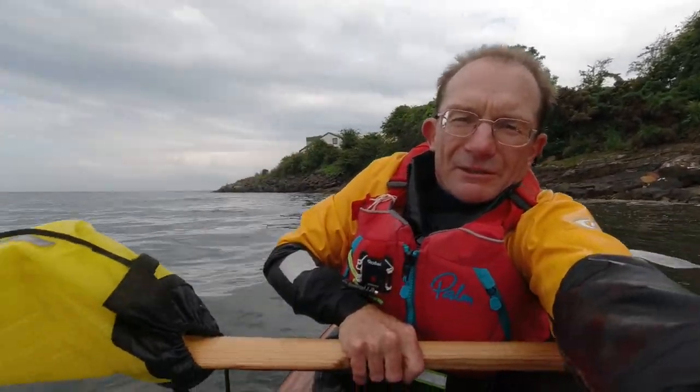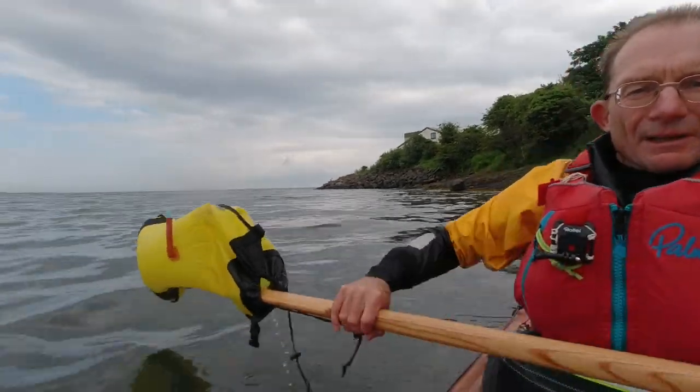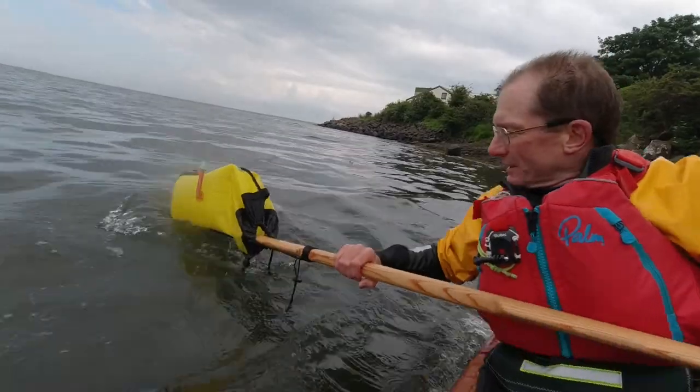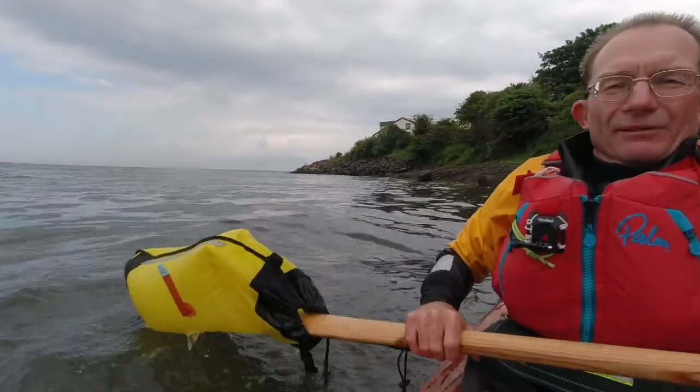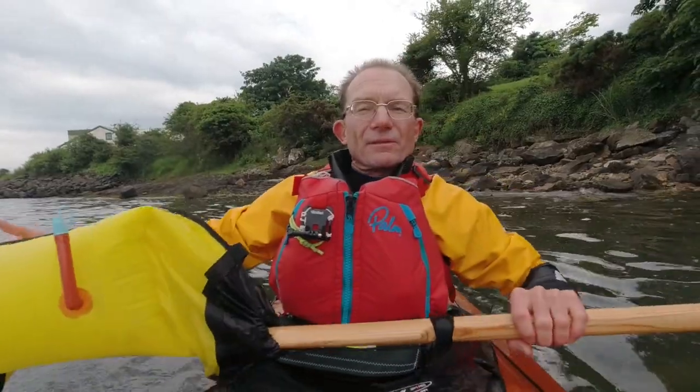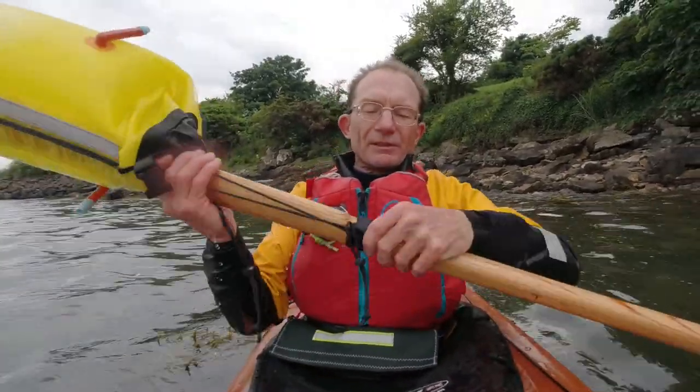It means that I can use this as a stable outrigger, and if I wanted to take a rest on a long crossing, or if I'm doing a self-rescue or helping somebody else over a more extended period, I've got a very useful float that's nice and secure on the paddle.